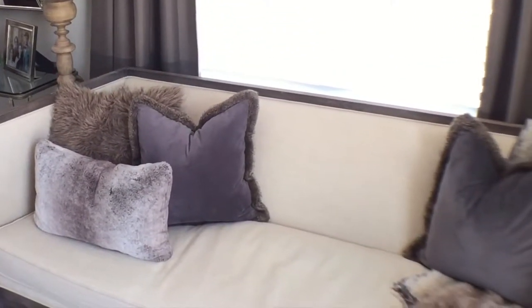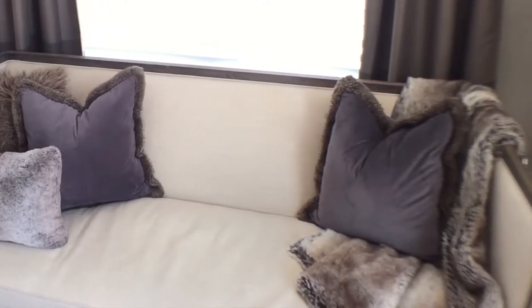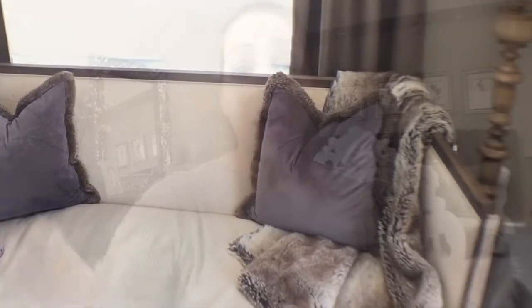The trick to decorating an open floor plan is to pull all of your elements equally throughout the space. My color palette is very neutral, so I focused on textures to give the space some interest. My pillows are fur and velvet.